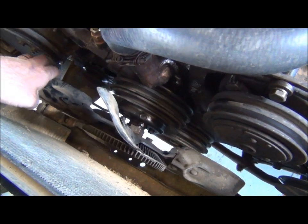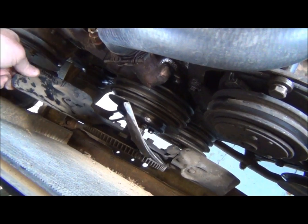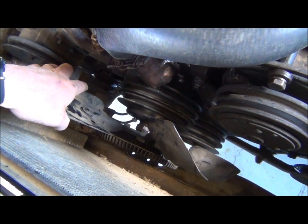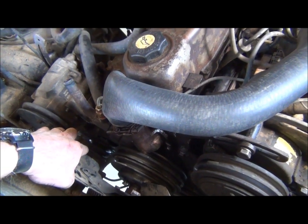This water pump went out — you can see if it moves like that, that's a problem. Got a water leak, water went out. Luckily we didn't overheat this engine and burn the motor up.